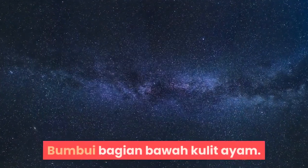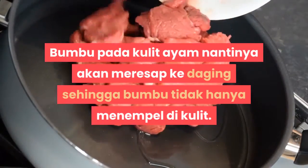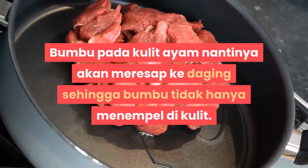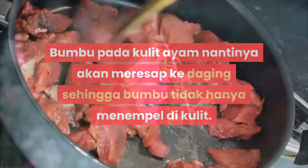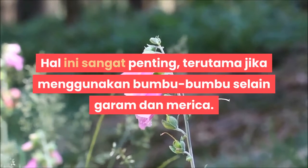Bumbui bagian bawah kulit ayam. Bumbu pada kulit ayam nantinya akan meresap ke daging. Sebagian besar bumbu tidak hanya menempel di kulit. Hal ini sangat penting, terutama jika menggunakan bumbu-bumbu seperti garam dan merica.